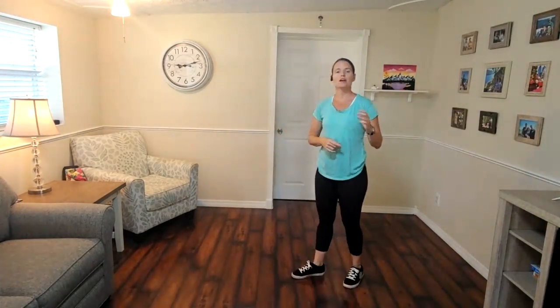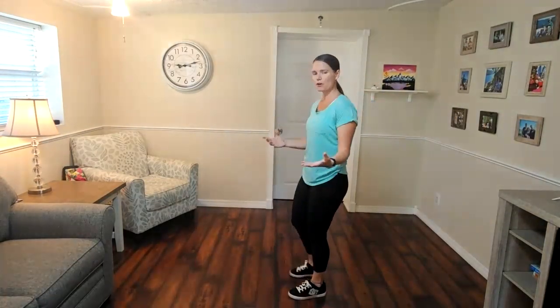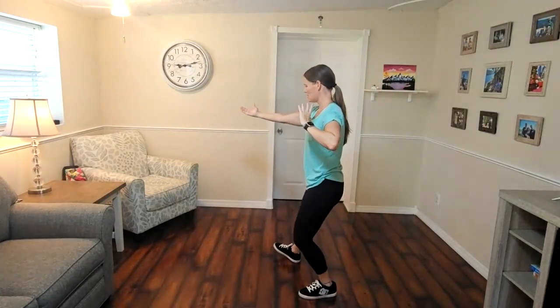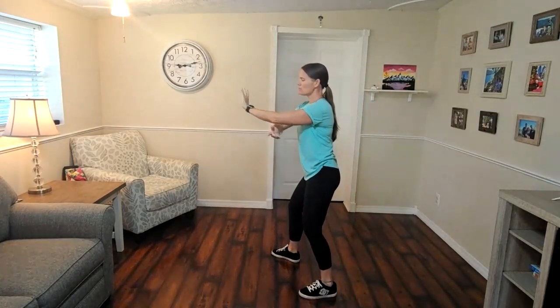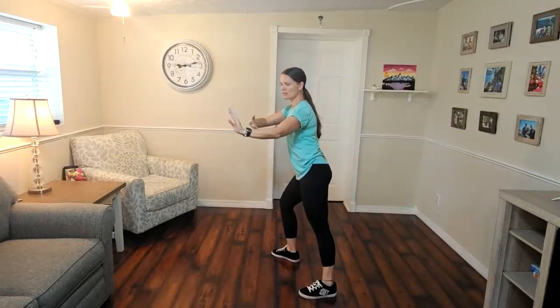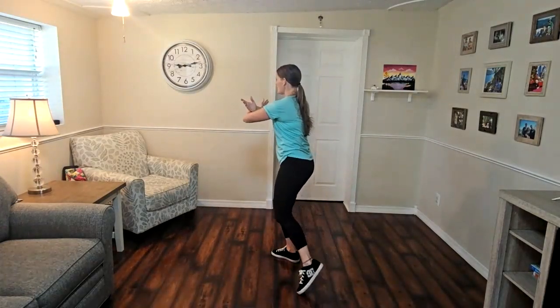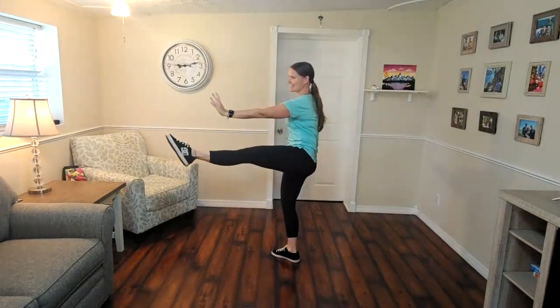Let's talk about today's new movement — watch one time. From our first kick we're going to sit down and step, stepping less than corner. We're going to circle the arms passing left over right, turn from our waist, stand up, look, then kick and bend the knee.